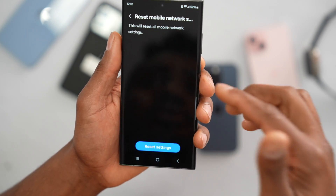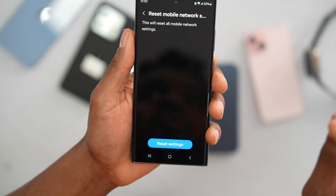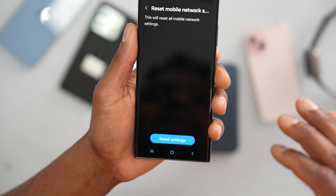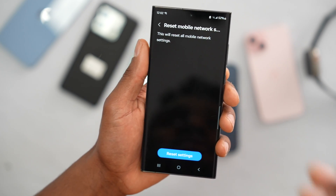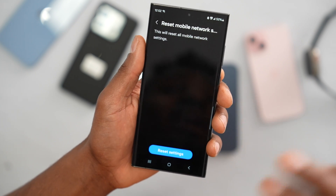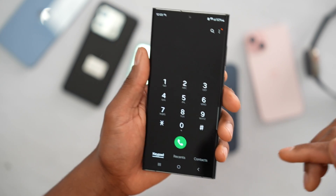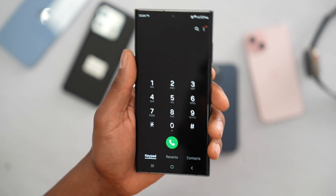After you do this, you will have to reconnect your phone to your Wi-Fi network, so if you don't know your Wi-Fi password don't try this. You'll also have to reconnect any Bluetooth devices. This is the ultimate solution to fix any signal issues. Go ahead and tap on Reset Settings. If your phone is still having problems, let me know in the comments — I'd also like to know your phone's exact model.